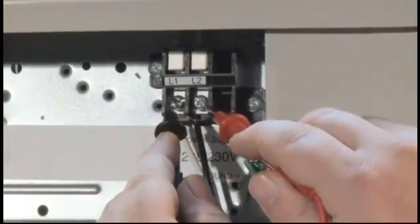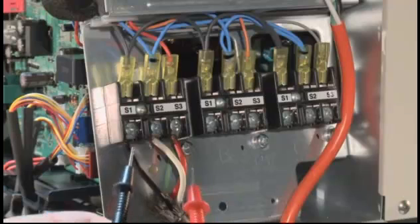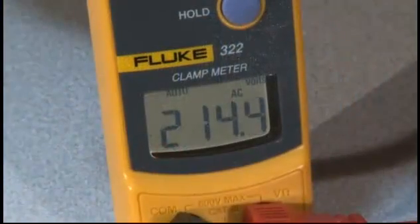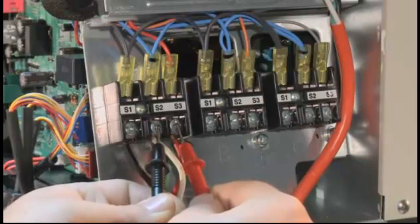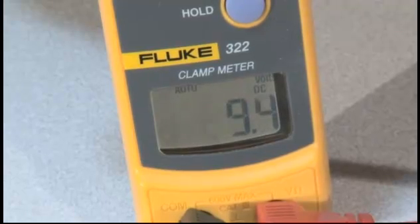On a correctly operating unit, we can measure AC voltage at the outdoor unit between L-1 and L-2. S-1 to S-2 should also give us the same AC voltage, which feeds the indoor unit. The control voltage is measured between S-2 and S-3 as DC voltage. If the outdoor and indoor units are operating properly, you should read a fluctuating DC voltage of between 10 and 24 volts DC. This occurs when the indoor and outdoor control boards are properly communicating.